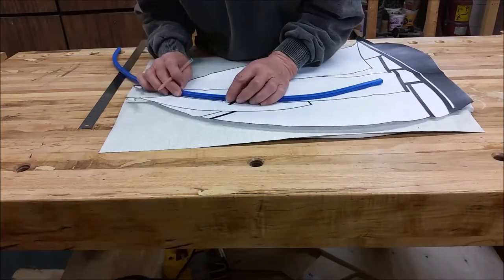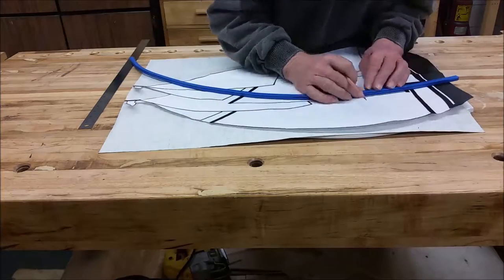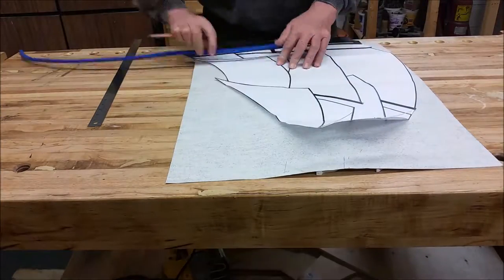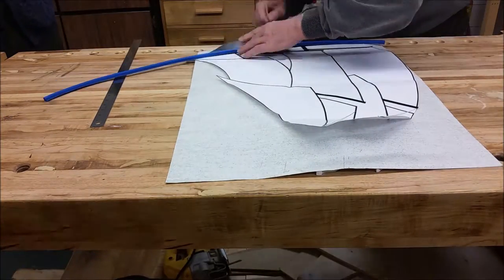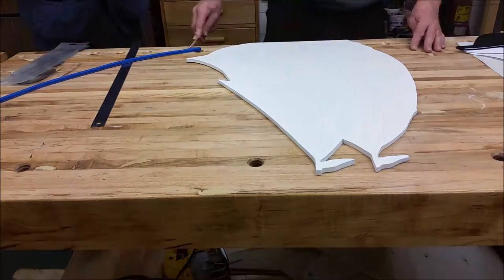The next thing we want to put on are the curved lines. Now we're going to switch to a flex curve, which comes in very useful. What Wayne will do is when he gets it lined up, he's going to sketch in all of the curved lines.